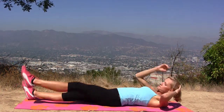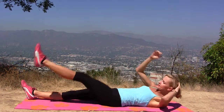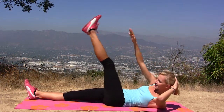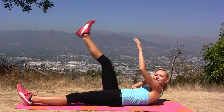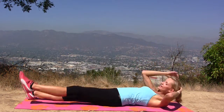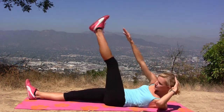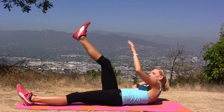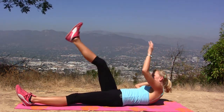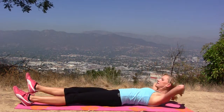8, 9, and reach high, 10. Great, let's do 10 more — 1, 2, 3. Don't forget to lift the shoulder blade off the ground. And 5, that's the last one. Good.